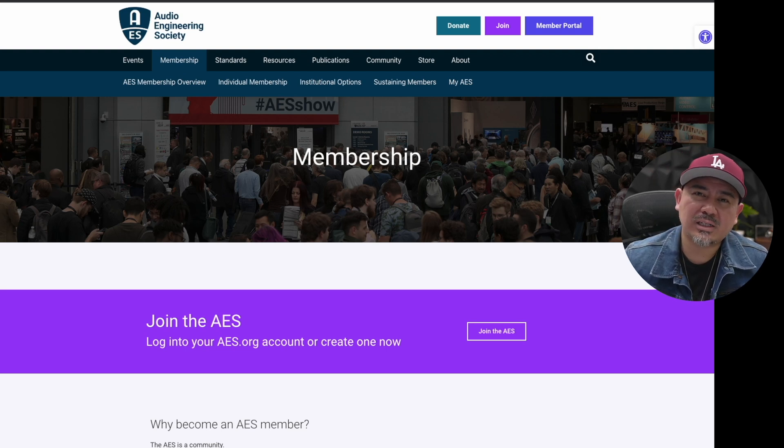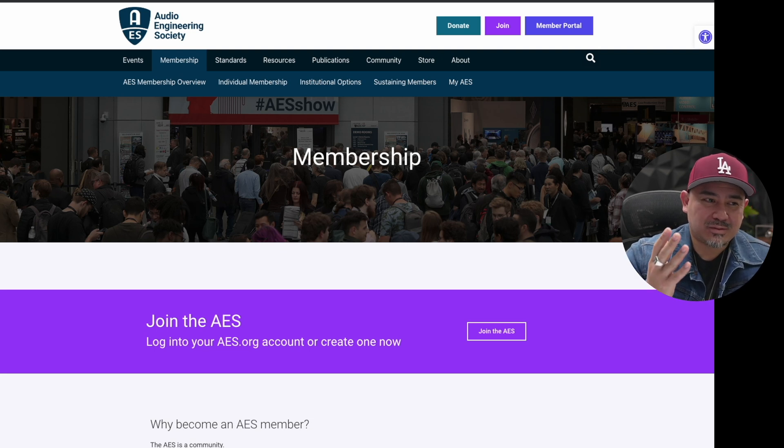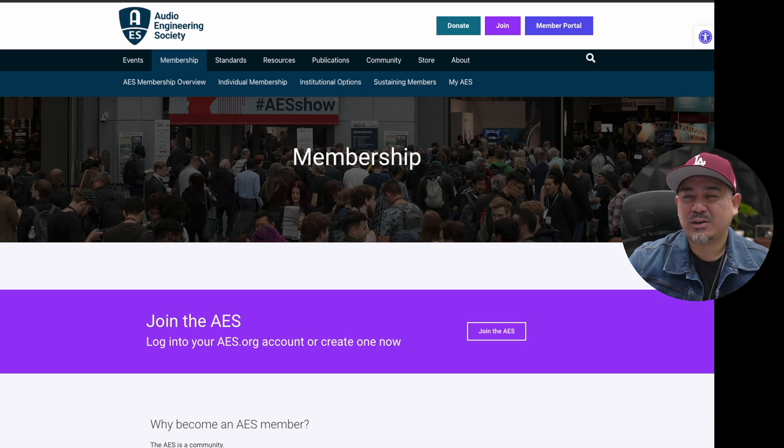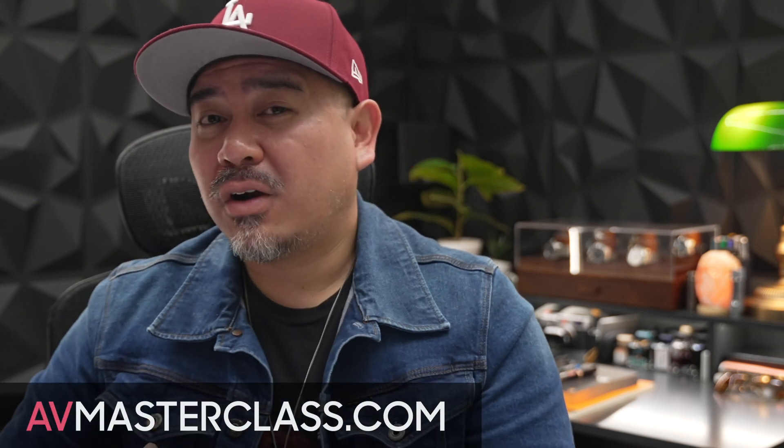As a bonus tip, consider spending that $100 to join the Audio Engineering Society (AES). It's $95 a year, and as a member you can download white papers about how sound works — papers that normally cost $33 each. You can also join their Discord and engage with researchers and engineers. If you have your own suggestions for how to spend $100 to improve your system, let me know in the comments. Like, subscribe, and check out AV Masterclass at avmasterclass.com for exclusive tutorials.